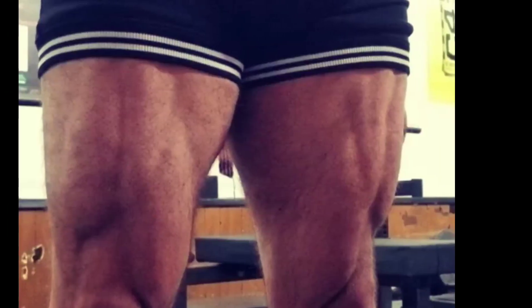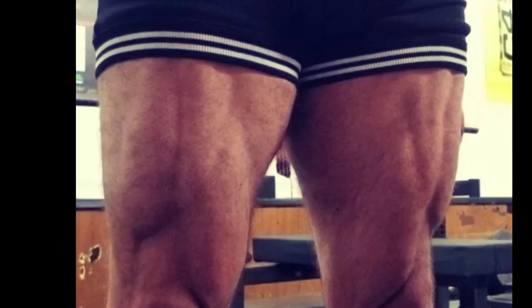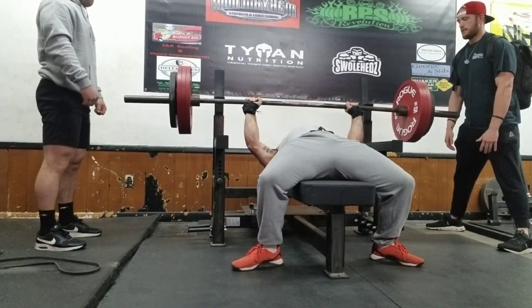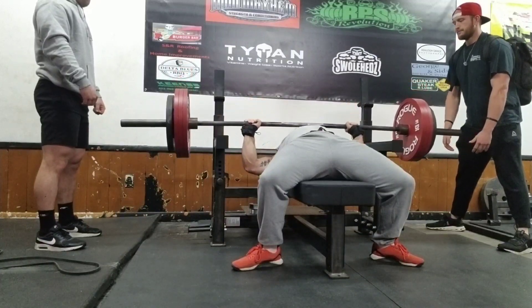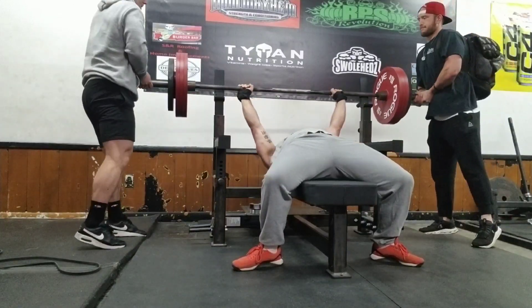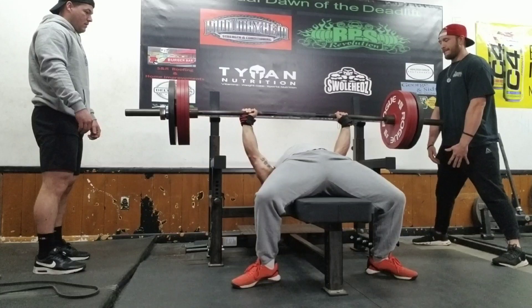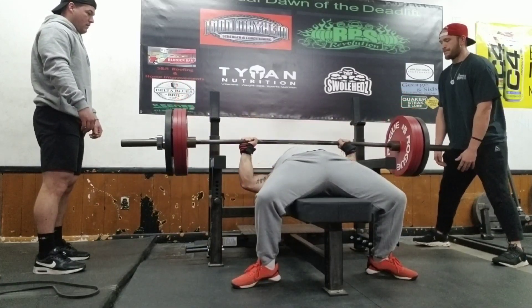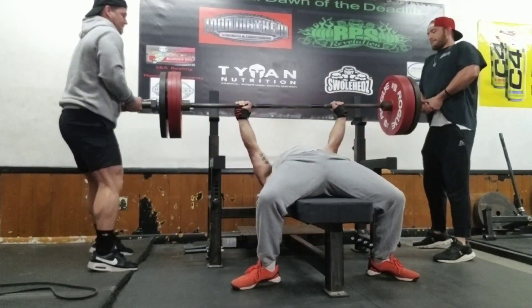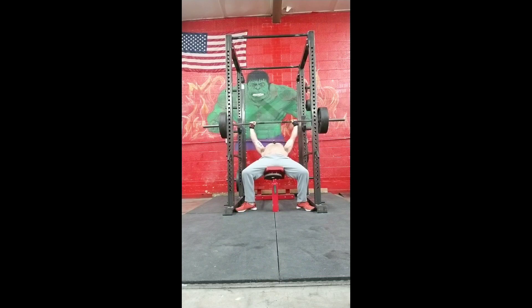This juicy quad pump I had to show the world. Did some overload after that — shout out to the spotters, I told them exactly what I was going to do, what my intent was, and they listened and followed suit. I forget the exact weight, this is like 450-ish, and I'm just doing negatives and then holding it at my start position until I tell them to grab it — not interested in any sort of pushing at all off of this. Working the Golgi tendon organs so the actual weight that I push doesn't feel heavy.